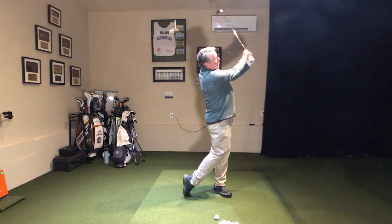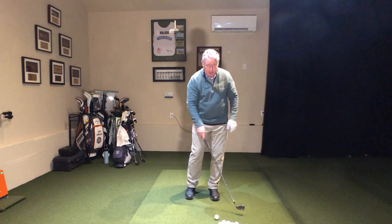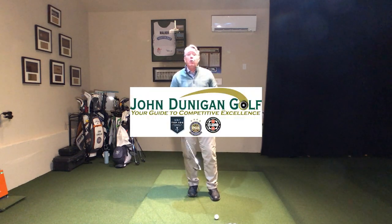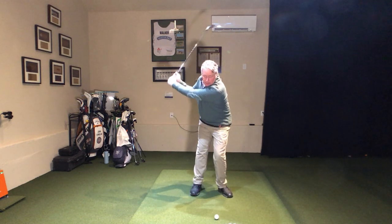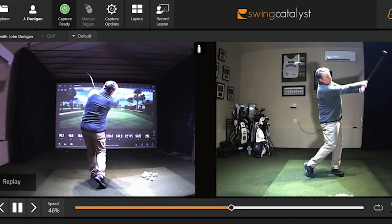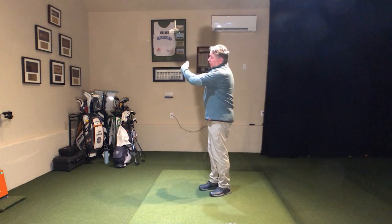Backswing. Finish. Backswing. Finish. It's back that way and it's back this way. I hit this far behind that golf ball, but that swing — that was bueno. That's what we want. Right now, I don't care if I miss that golf ball. What I want to see is that swing.